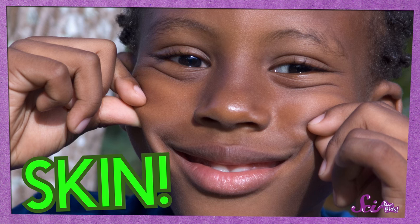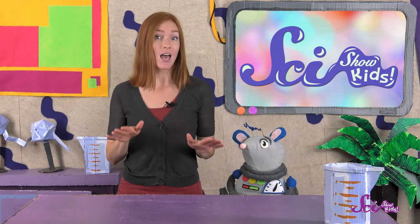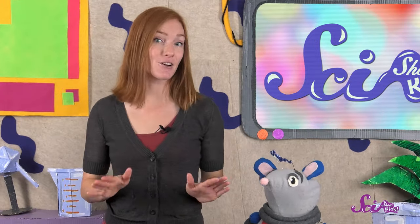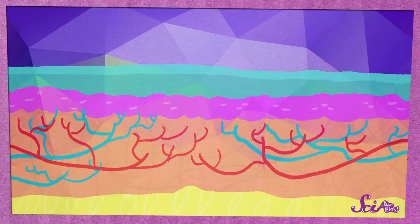Skin covers the whole outside of our bodies, and it's pretty special stuff. Even though it's hard to tell from the outside, skin is actually made up of layers, and each layer has different parts. Now, if we could look at the layers of our skin very closely, they would look something like this.